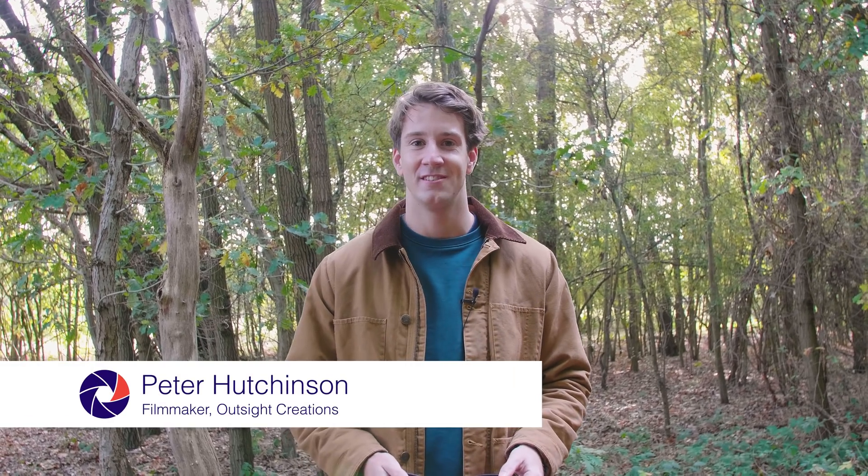Hi guys, Pete here from Outsight Creations. Today we're in Epping Forest reviewing the Epson Moverio BT-300s for works photo video. If you like what you see, make sure you like and subscribe down below.